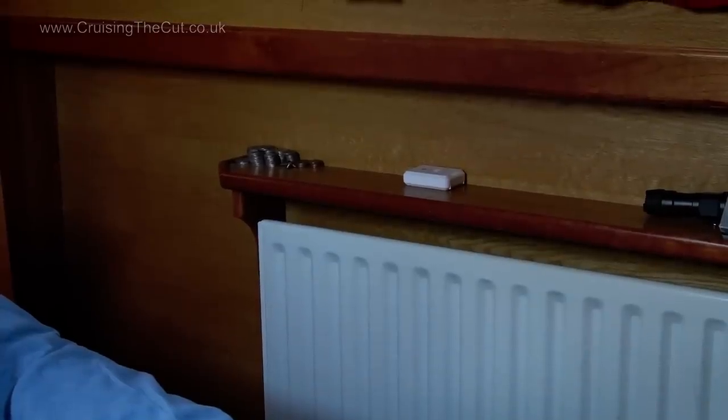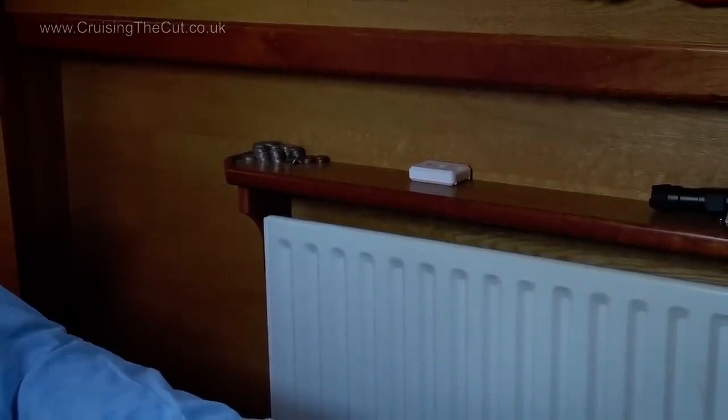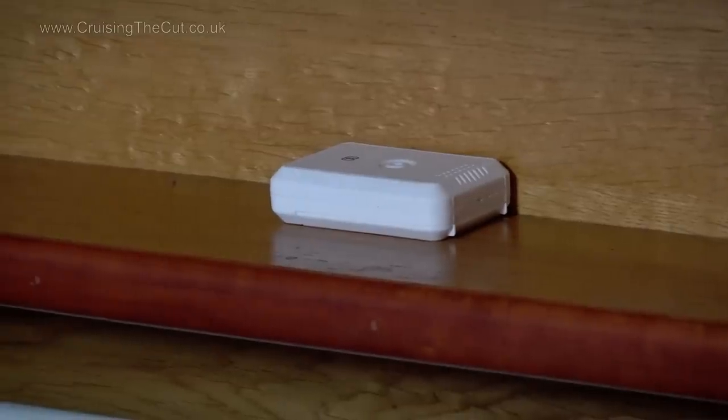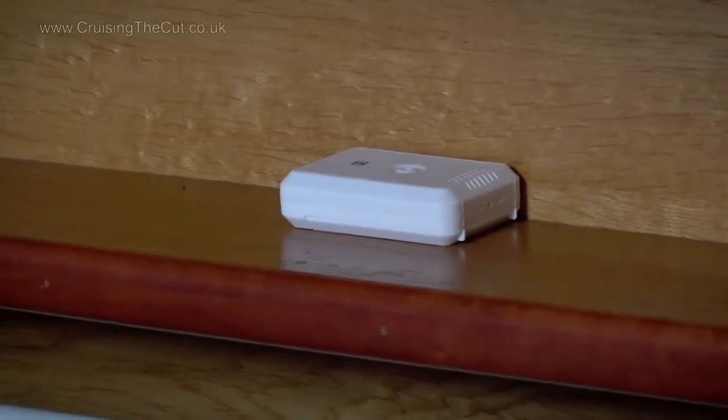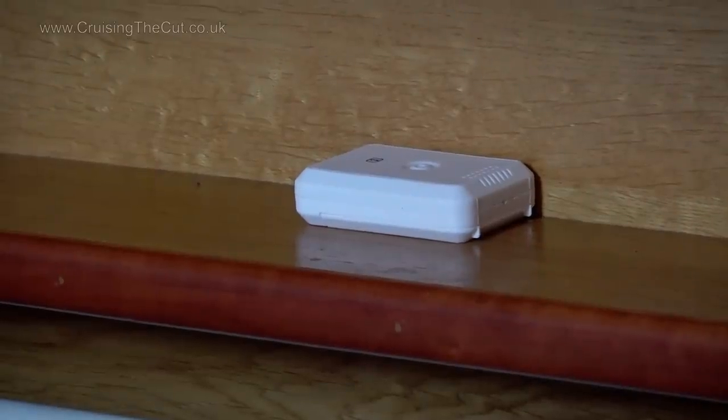Sensor number two has been put in the bedroom. Yes, I know it's above a radiator, but I hardly ever use the radiators so it doesn't matter. It's at bed height, so it gives me a good idea of how warm things are going to be when I retire for the night.